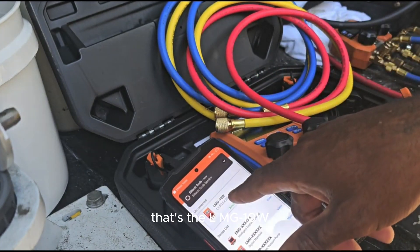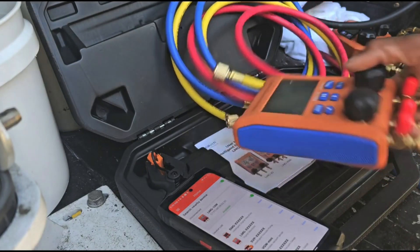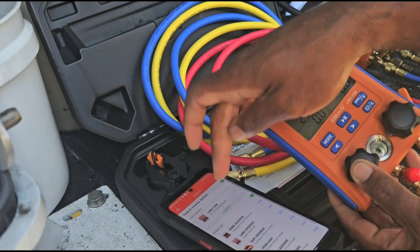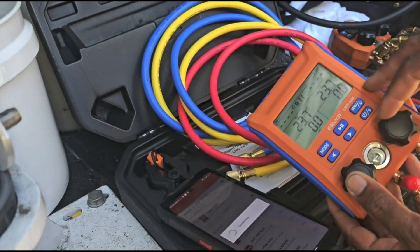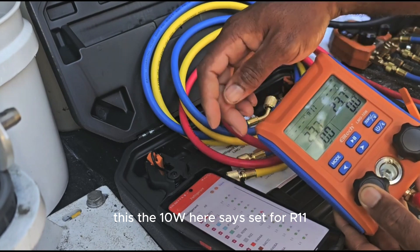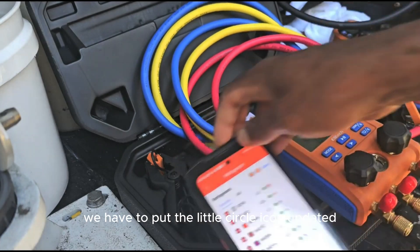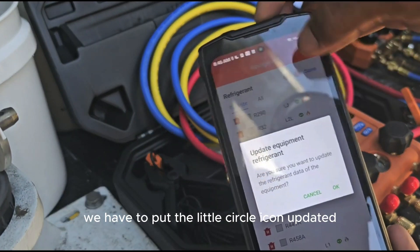This is the LMG-10W here. It's currently set for R-11. Let's go to 410A — we're going to make that our favorite. We have to put the little circle icon to update it.